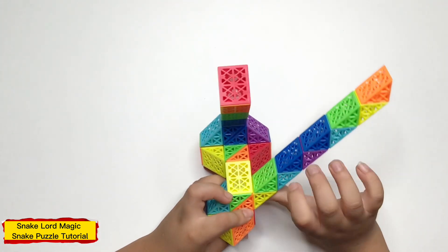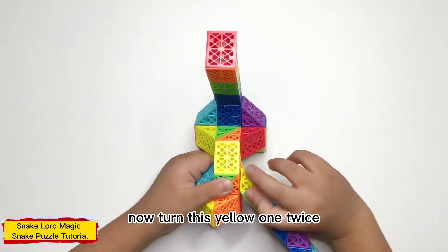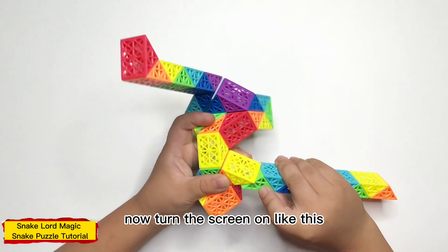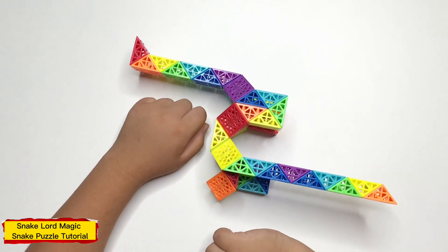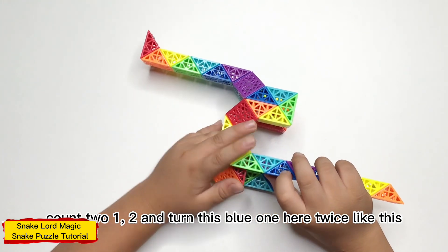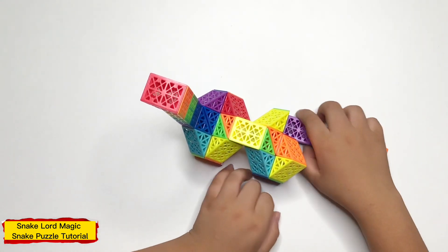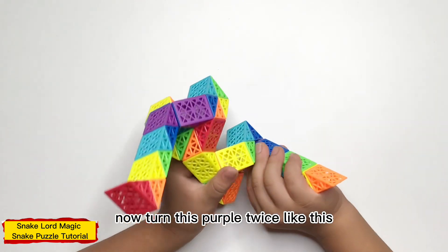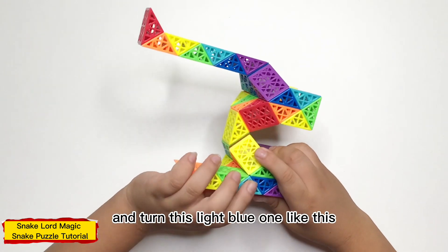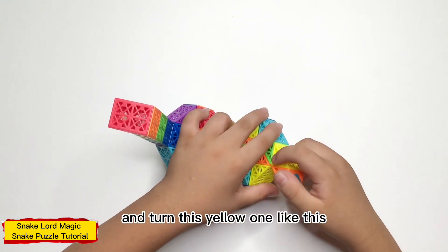Now this yellow piece twice. Now this yellow piece like this. Now count to one, two, and turn this blue piece here twice, like this. Now this yellow piece twice, like this. Now this yellow piece like this. Now count to one, two, and connect this yellow piece like this.